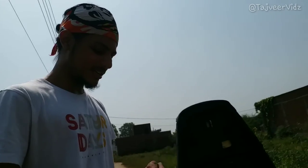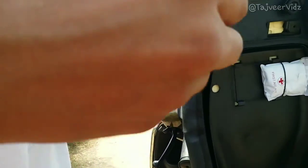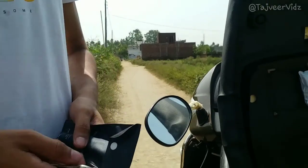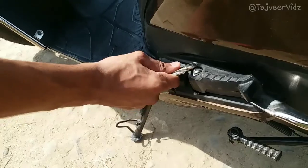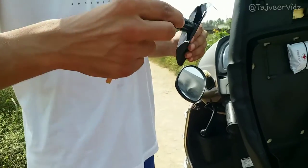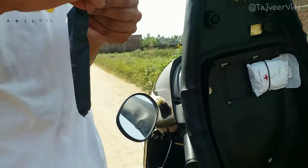We also get a toolbox. Inside we have a B20 key for the Jupiter and a screwdriver with its holder. Those are the two main things they've given us in the toolbox.